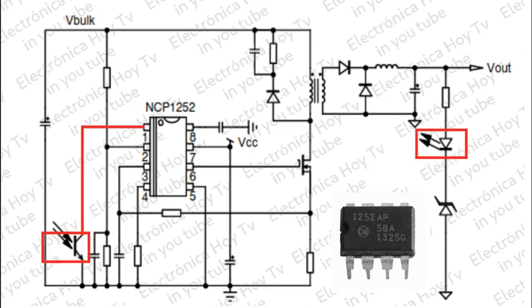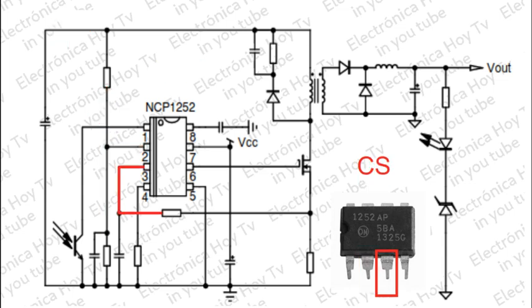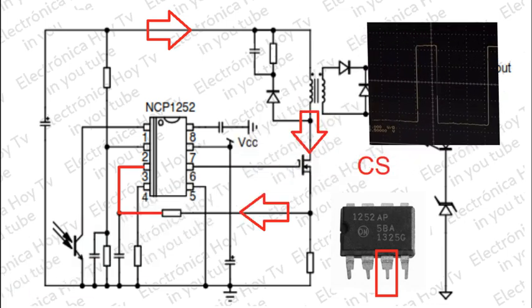El pin 1 se conecta al colector de un optoacoplador para el control del voltaje de salida. El pin 2 o VO es una entrada de detección de voltaje bajo. Este pin monitorea las caídas de voltaje de entrada para ofrecer una protección de entrada VLO. El pin 3 o detección de corriente CS monitorea la corriente primaria y permite la modulación de la amplitud de rampa o periodo activo PWM.